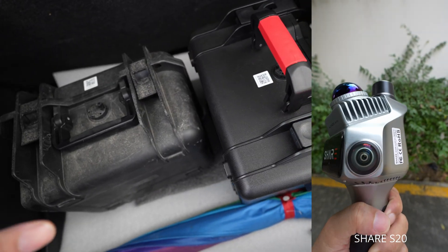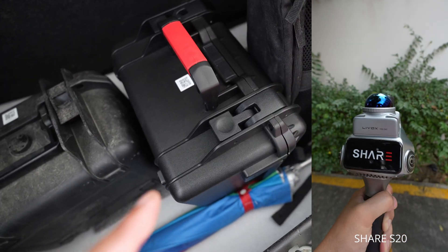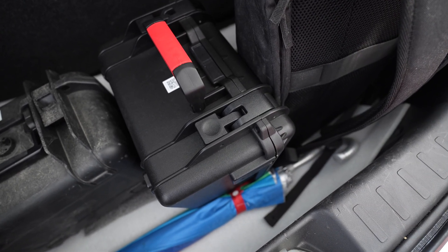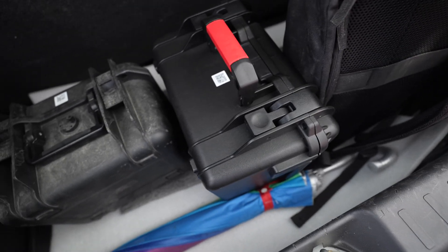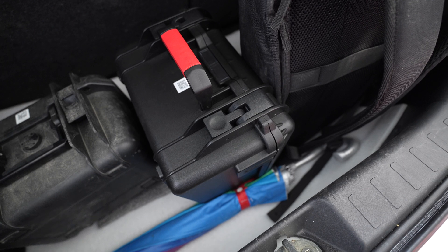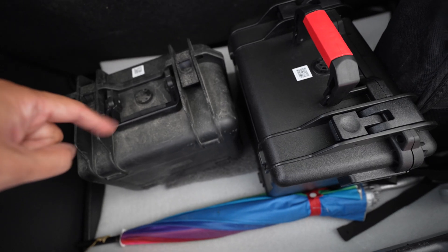I need the lightest gear possible. Number two, the S20 — the file size from the camera is 16 megapixels, so it requires larger storage space. I need to share the point cloud with my customers, so I prefer the C1.